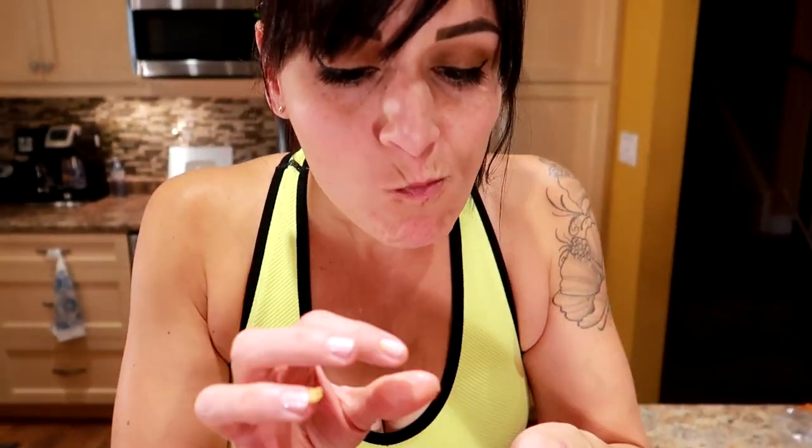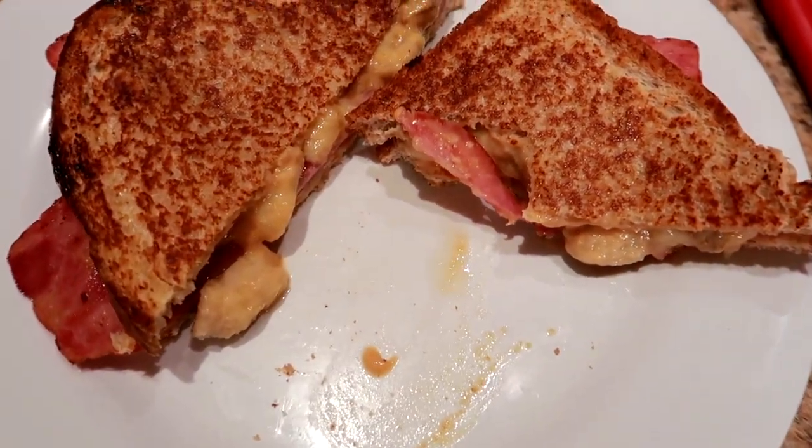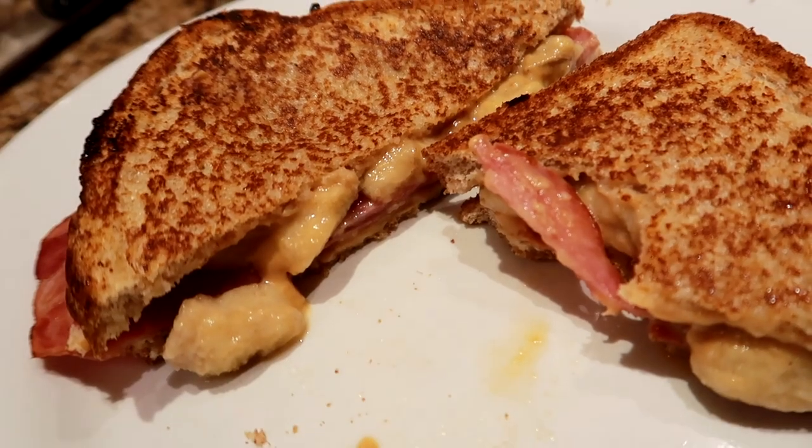PB&Me fried banana bacon Elvis. I wonder why I like this so much. Even using the PB2 — whoa — the banana and the peanut butter together mixed with the bacon on a grilled sandwich, it's like one of the best things I've ever tasted.